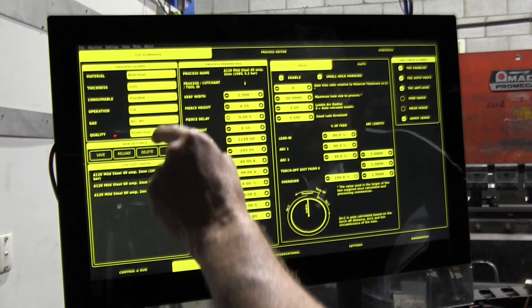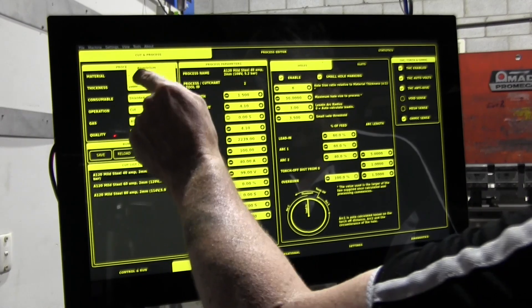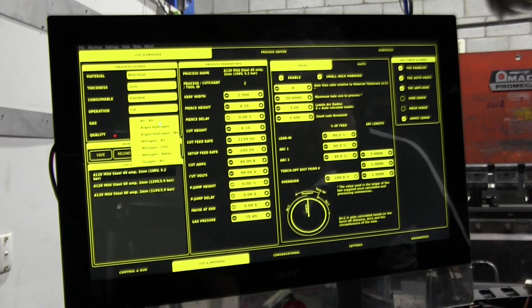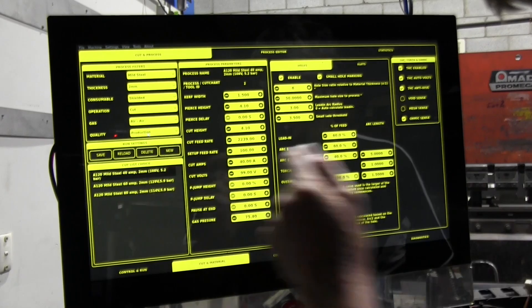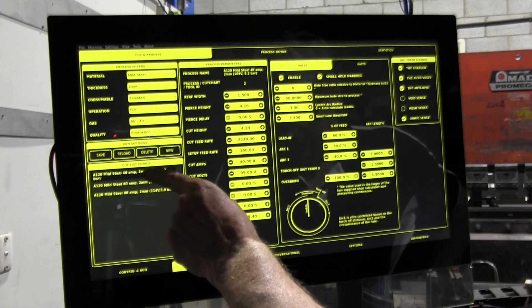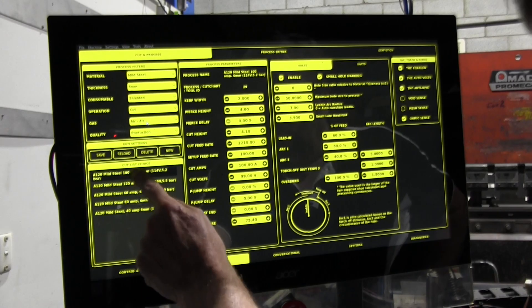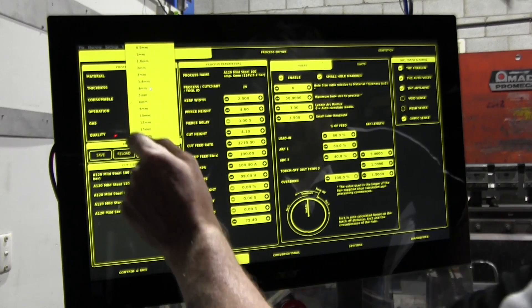First off, we've got a fully database-driven, SQL-based cut chart system for multiple machines. It's a matter of picking the material, the thickness you want, the consumable you're using, what cut you want to do, what gas you're using, and whether you're using production cutting or fine cut settings. Down here we have all the options in the cut charts that will cut two millimetres — two millimetres can be done on 40, 60, or 80 amps. If we change this to six millimetres, you can see it can be cut on 40, 60, 80, 100, and 120 amps on our machine — our Thermadyne A120. So back to two mil for this job — all the cut charts are there.